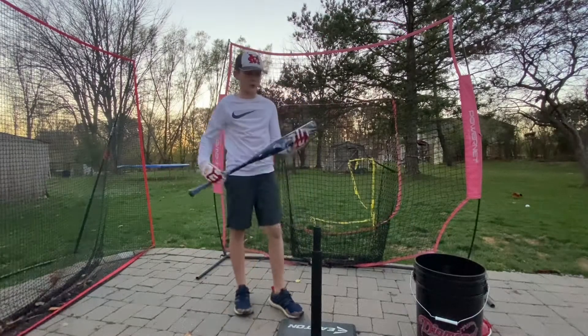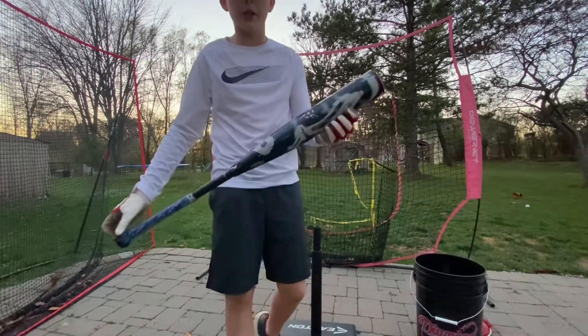What's up guys, today I'm going to be reviewing the 2020 DeMarini CF Glitch Limited Edition.